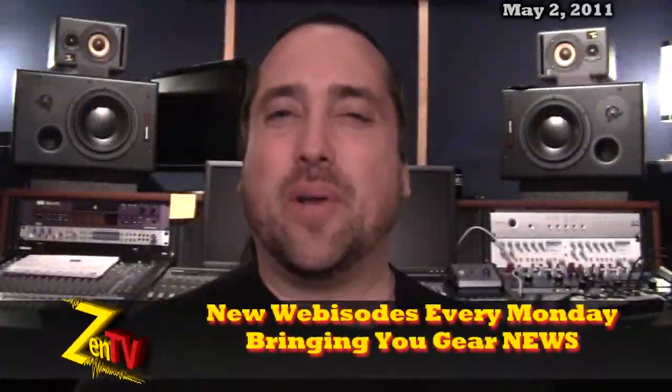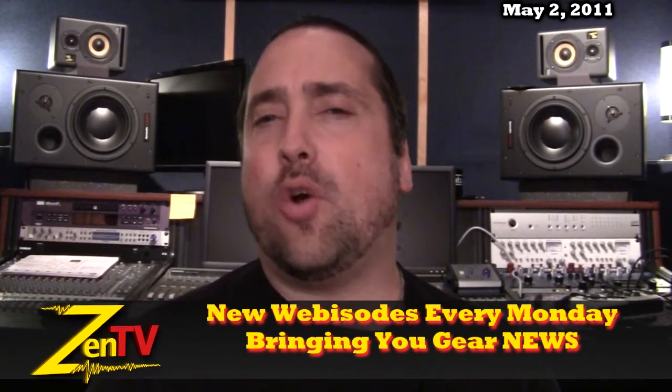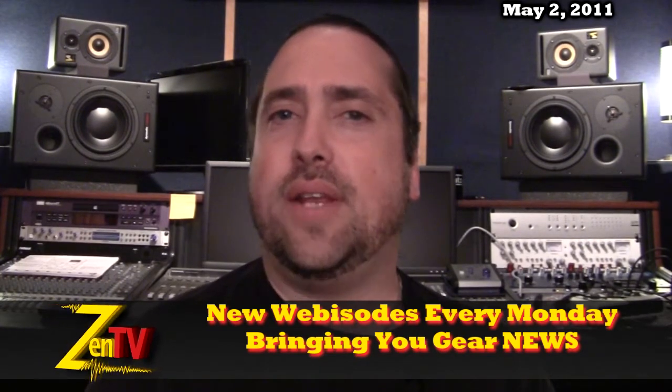Hi, it's Warren from ZenProAudio. Welcome to ZenTV Weekly. It is the week of May the 2nd. Golden Age Project — they've just announced that the Pre-73 is getting a little bit of an upgrade to a Mark II version.